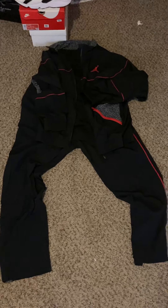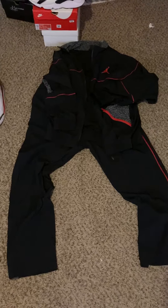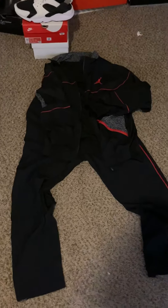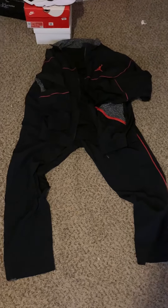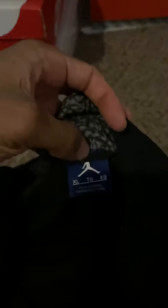Hello everybody, back with another video. I had this one for a little while but didn't really post a video on it. What it is — it's a 2018 Jordan 3 warm-up suit. It's pretty close to the original from 1988. It came out with the Black Cement 3 in 2018. I actually got both of these brand new a couple months ago — was able to find them online.